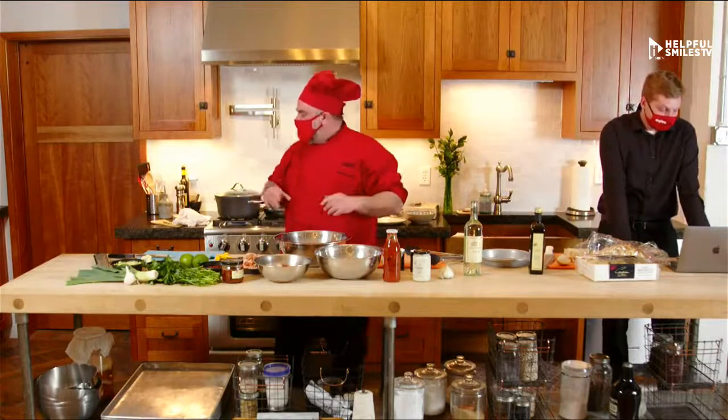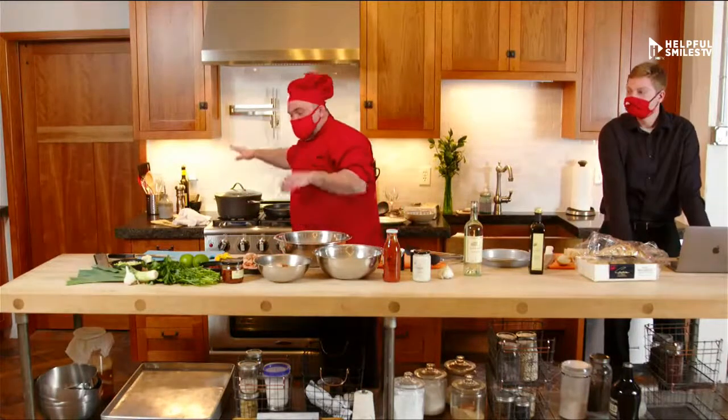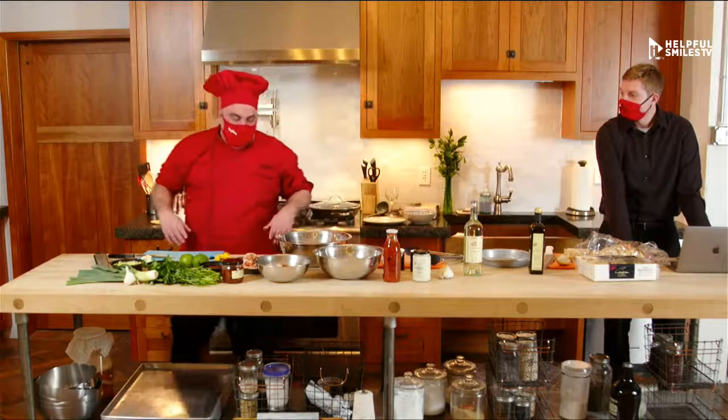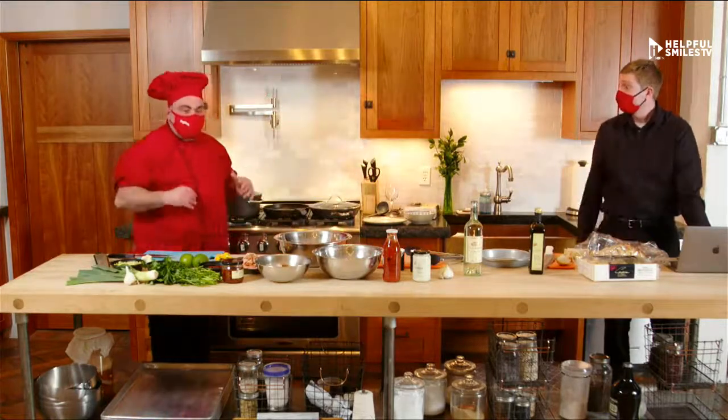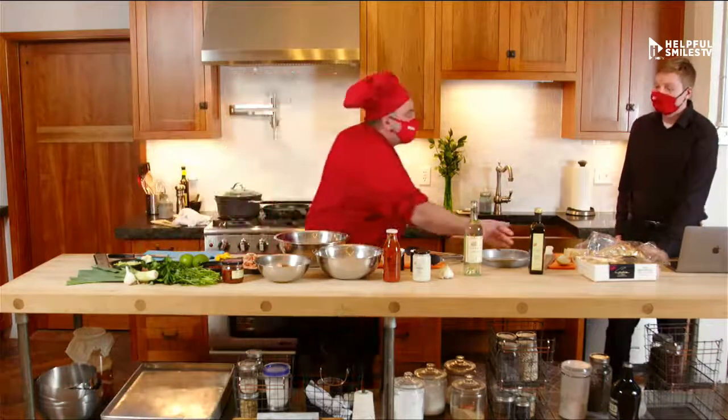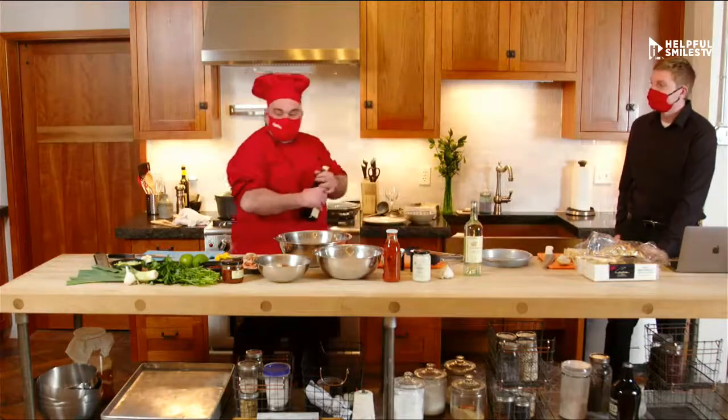Right now, the first thing to do — I already have the pot here with the salt and boiling water. I'm going to start. I call this plate Fettuccine Alfredissimo. It's like a big Alfredo, super Alfredo, because Alfredo is already a great sauce by itself.